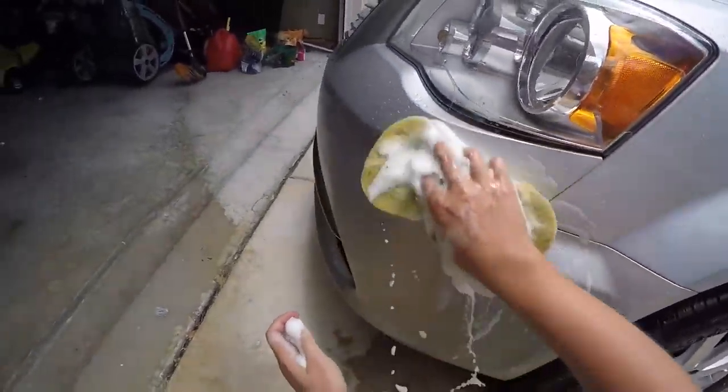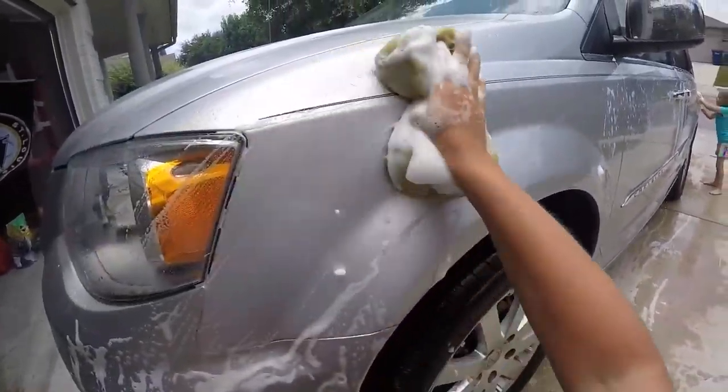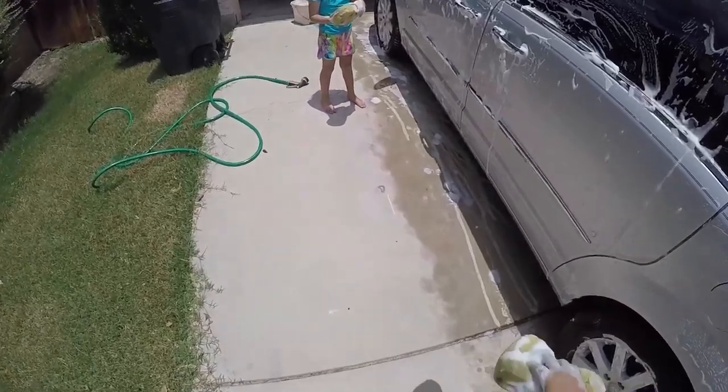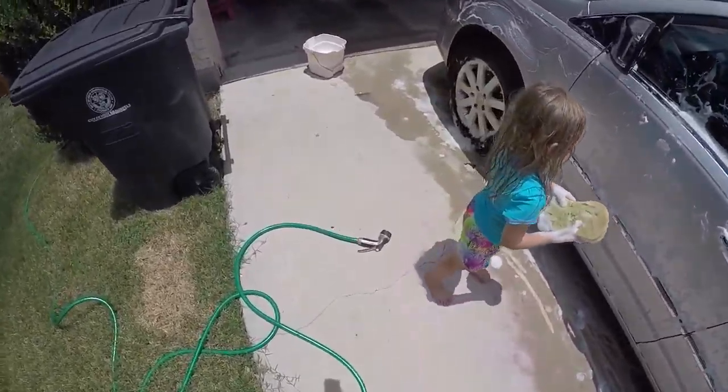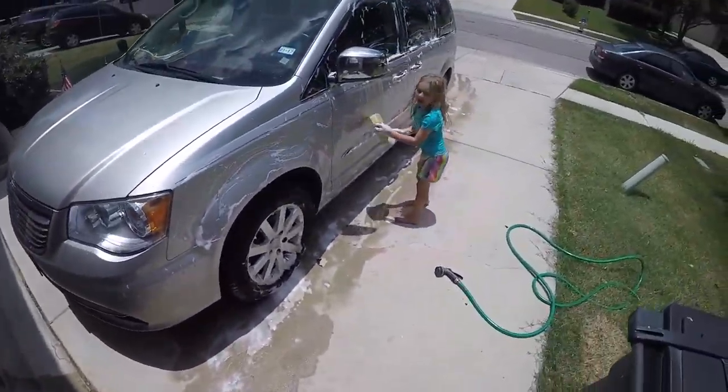Make sure you scrub it good. There's so much bug guts all over it — we've been hitting bugs. All right, you want to spray it off? Yeah, okay.